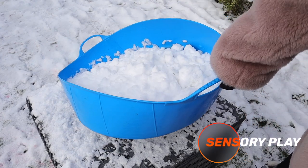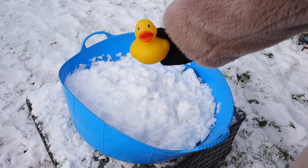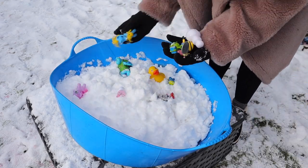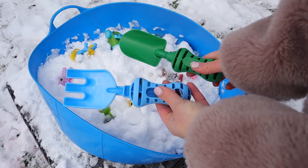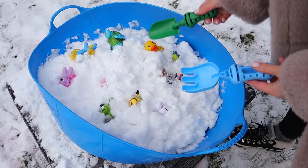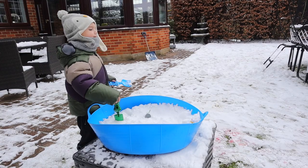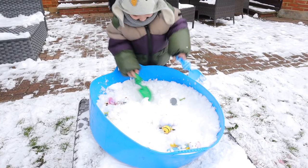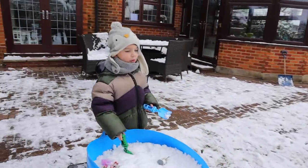Another easy idea is to make a snow sensory bin — or it could be a bowl or whatever you have. I've just filled up this bin with some clean snow and then added in some toys. Bath toys work really well because they're waterproof, and beach shovels worked great too. While we were all playing outside, he was digging up his toys and he really loved it. It's just a nice idea to keep them outside playing in the snow a little bit longer.